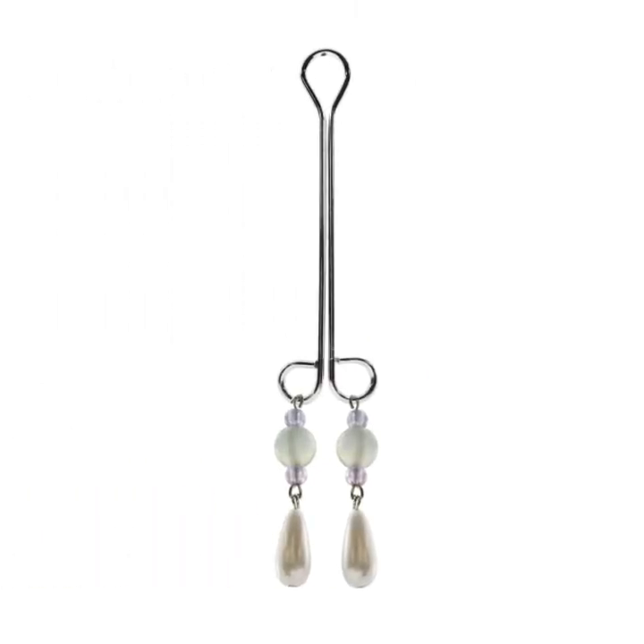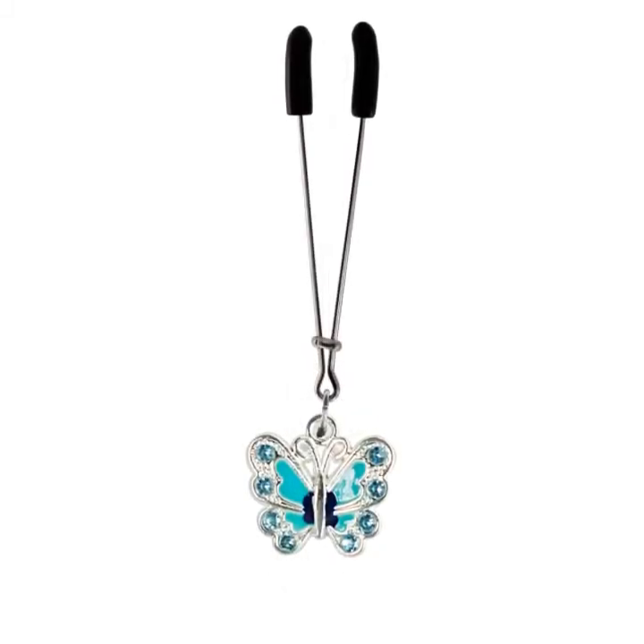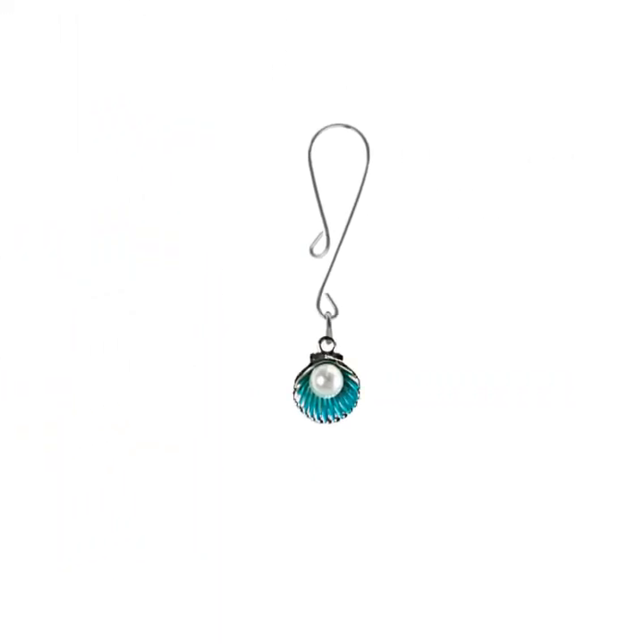Before you apply the clit clamp, do whatever you do to get your clit warmed up. With the blood already flowing, your clit will be bigger and placing your clamp will be easier. Put the clamp toward the base of your clit, not the top, and gently tighten to comfort.